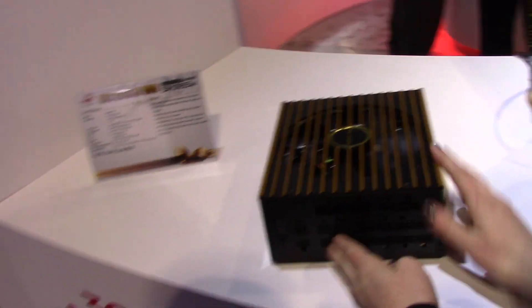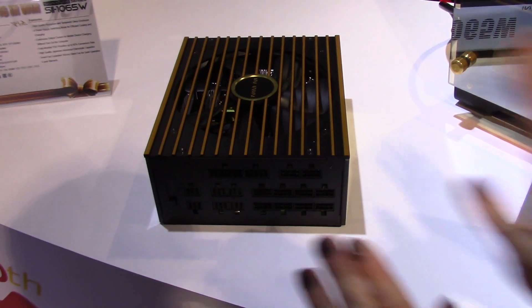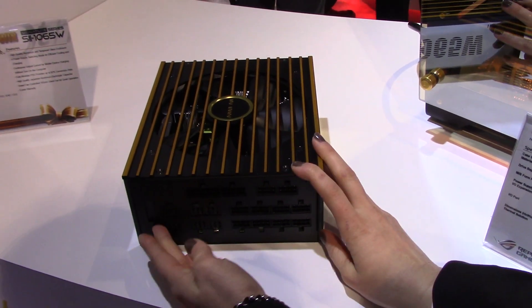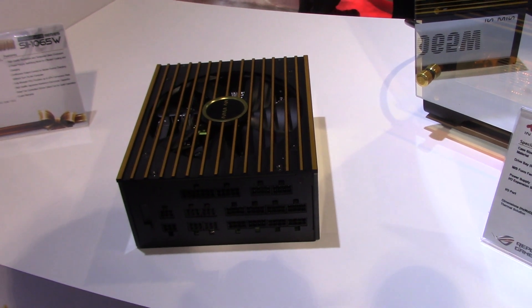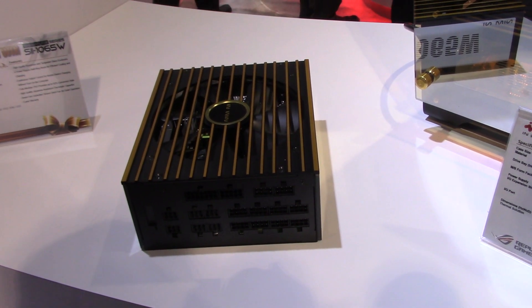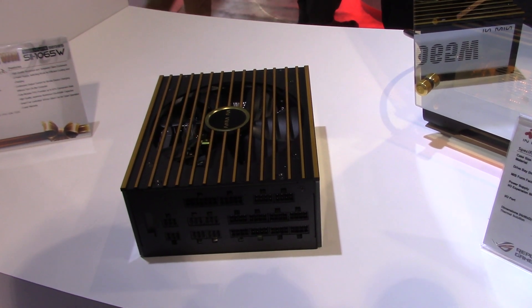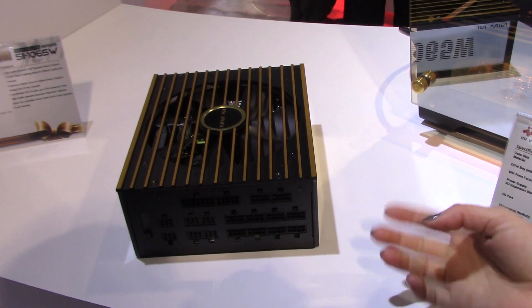It is fully modular and on the back here we do have a switch. When you turn it off, the PSU will also turn off, or you can go to the next setting where the fan will keep going for another 30 seconds and then turn off. The next setting is that the PSU will stay on for about three minutes and then turn off, and the other one is where the computer is off but the PSU will still stay on.